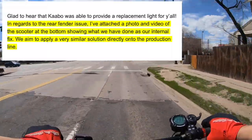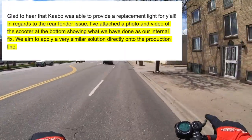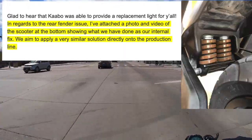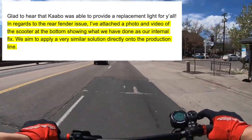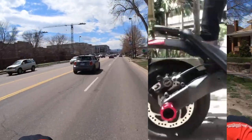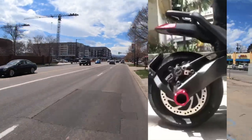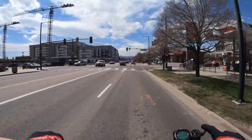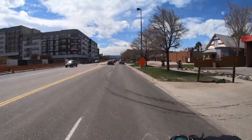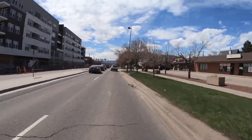Voromotors responded with the following: 'In regards to the rear fender issue, I've attached a photo and video of the scooter showing what we've done as our internal fix. We aim to apply a very similar solution directly onto the production line. This is a great example of how getting these scooters into the hands of real world riders can help work out some of the kinks before the issues become multiplied and widespread. As the saying goes, an ounce of prevention is worth a pound of cure.' I'm pleased that Cabo and Voro took our issue to heart and are addressing it before these scooters get sent out.